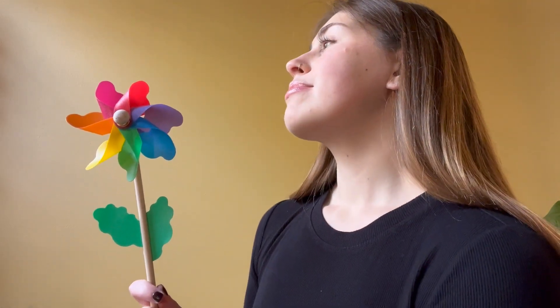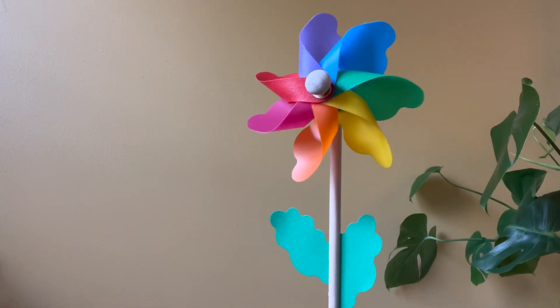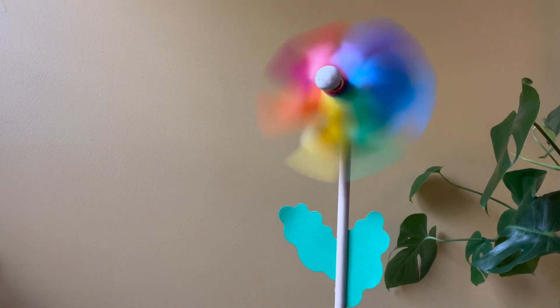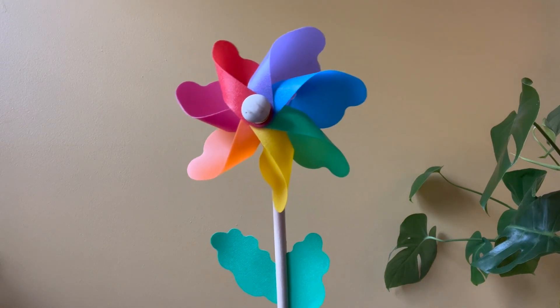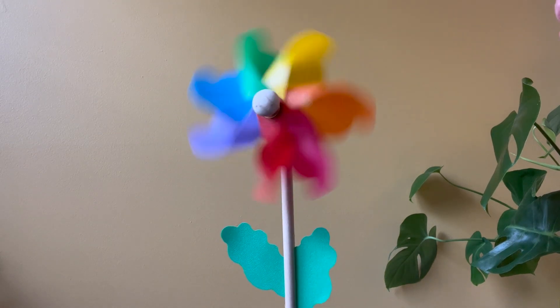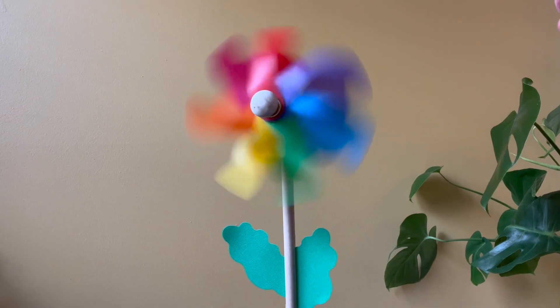You can watch me make the pinwheel move first. I breathe in and then I breathe out. See how it spins? When trying to make the pinwheel spin around and around, it makes my breathing more controlled and makes me feel more relaxed.